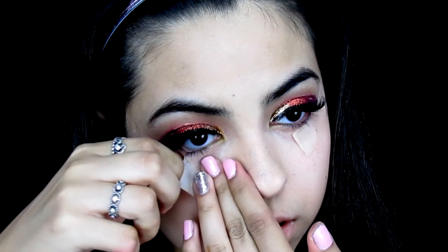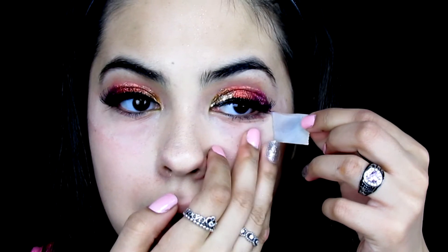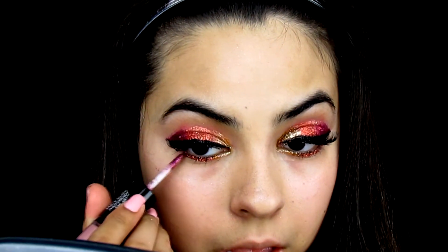Now I carefully peel off the tape because the eye area is very sensitive and we don't want wrinkles. Going back with the same gold glitter, I underline my eyes stopping where the gold glitter on my lid ends, and also apply it to my inner corner. Then I apply eyelash glue along the lower lash line and add the orange glitter with a very thin brush, followed by the pink glitter, basically following the same placement as on my eyelid.